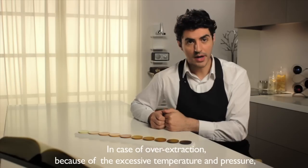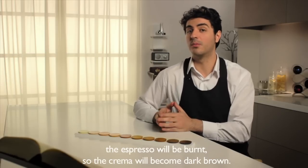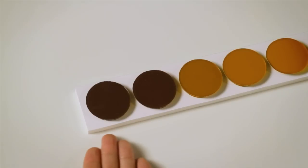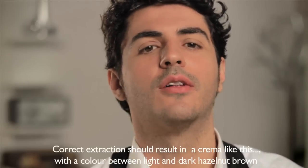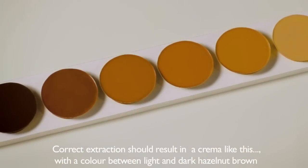In case of over-extraction, because of the excessive temperature and pressure, the espresso will be burned, so the crema will become dark brown, like this one. Correct extraction should result in a crema like this, with the color between light and dark hazelnut brown.